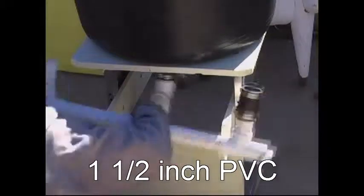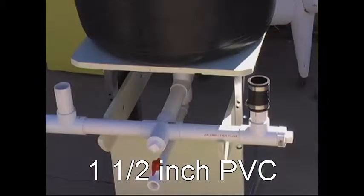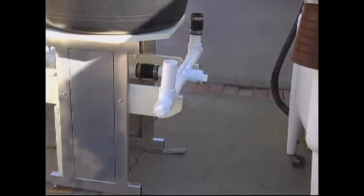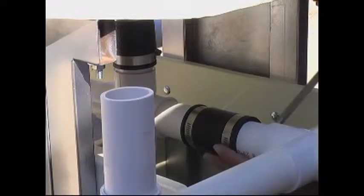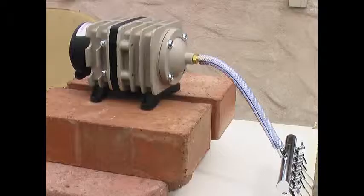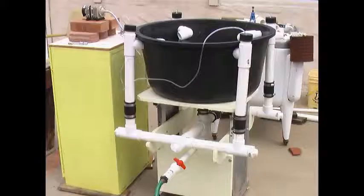I built the stand out of stuff we had laying around the yard. The tubes are all one and a half inch PVC from the local hardware store. This manifold distributes the water from the drain to the vertical tubes, and these tubes are what makes it go. With the air pump we inject air at the bottom of the tubes, and the bubbles push the water out the top into the tub. We direct the elbows in the direction of the flow, and in less than a minute a vortex starts to form.